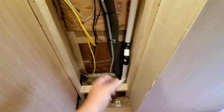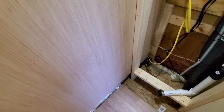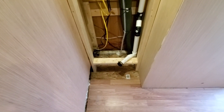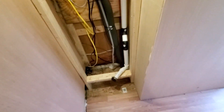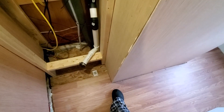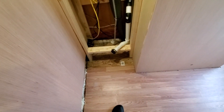Instead of putting my vanity in here, if I got a short one I could put it here, or a corner one I could put it there, or theoretically I could still stuff it in there. The wall won't go this way, it's just going to come this way. But even if I came out just like two more inches, that's a definite possibility.